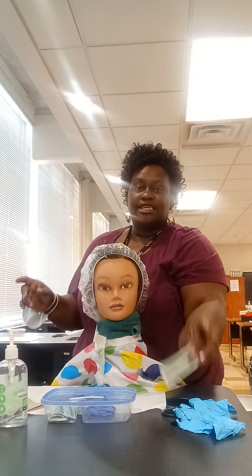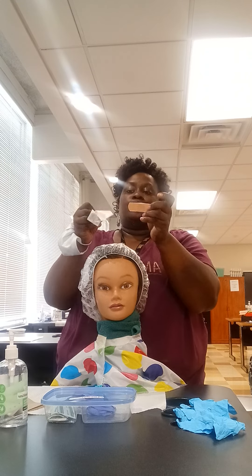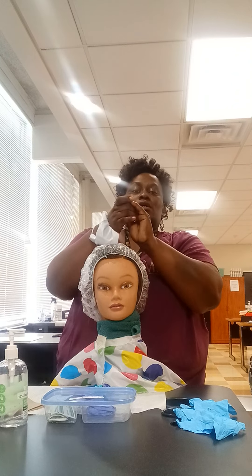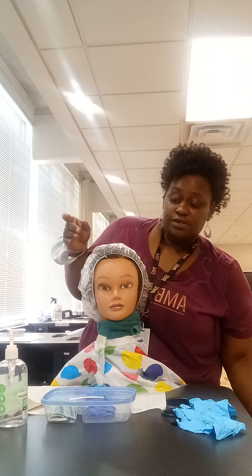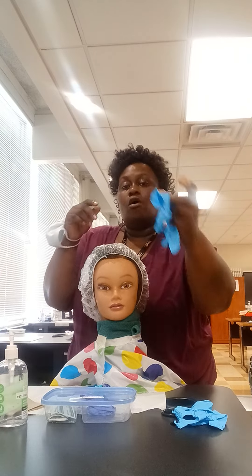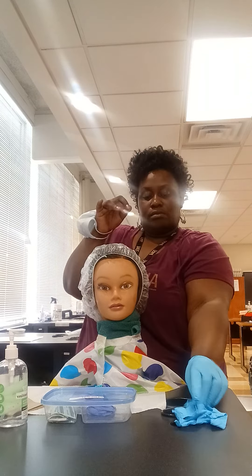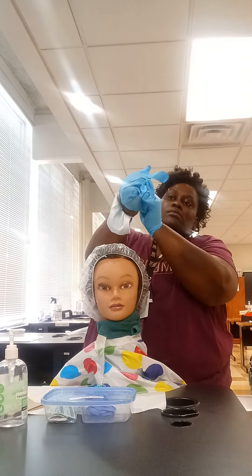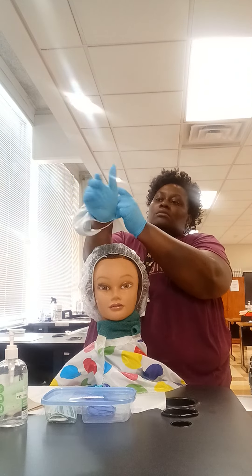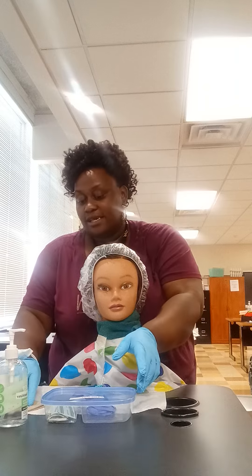Then I would put my bandage on. While keeping everything in my hand, I will not toss anything. Toss the trash in the trash receptacle, sanitize my hands, and toss the trash in the trash bag.